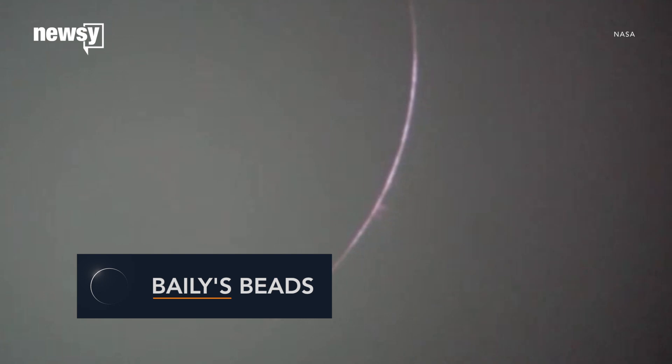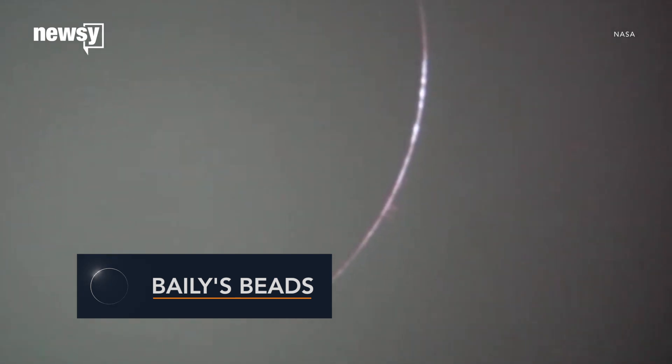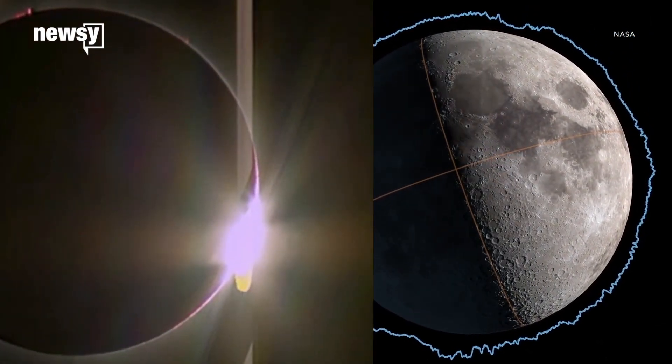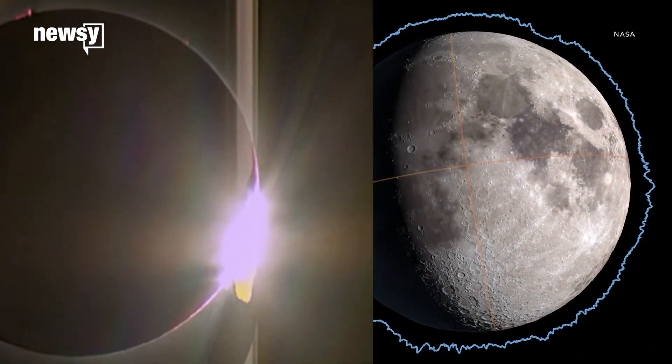Bailey's beads, sometimes called diamond rings, appear around the very edge of the moon when it's nearly eclipsed the sun. Mountains and craters on the lunar surface block sunlight in places and let it through in others.